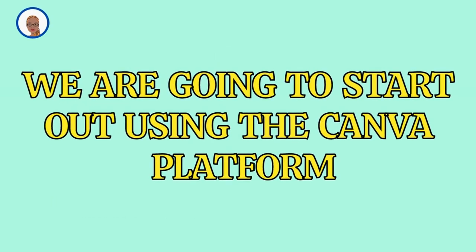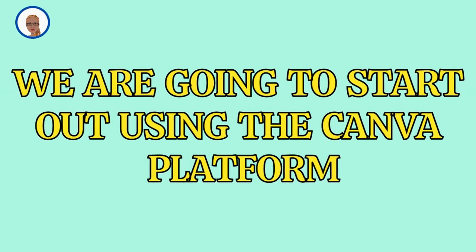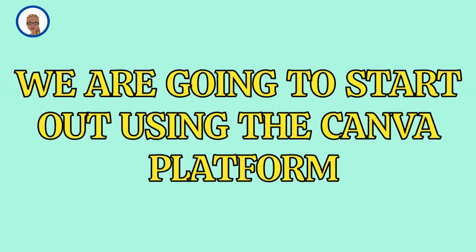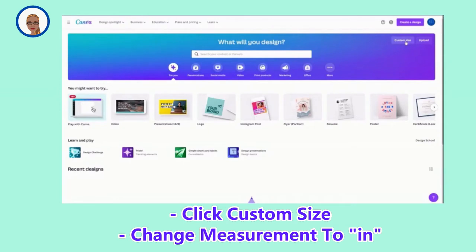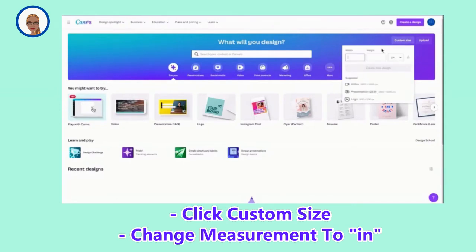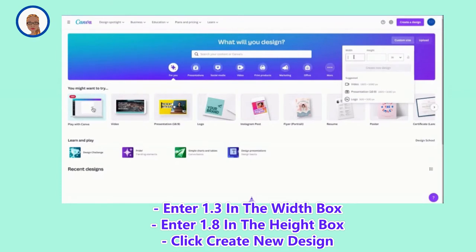We are going to start out using the Canva platform. I am going to be using the free version of Canva today, and if you can follow along, go ahead and follow along with me. We are going to click Custom Size, and then we are going to change the measurement from pixels to inches, and then we are going to type in 1.3 in the width box, and 1.8 in the height box.